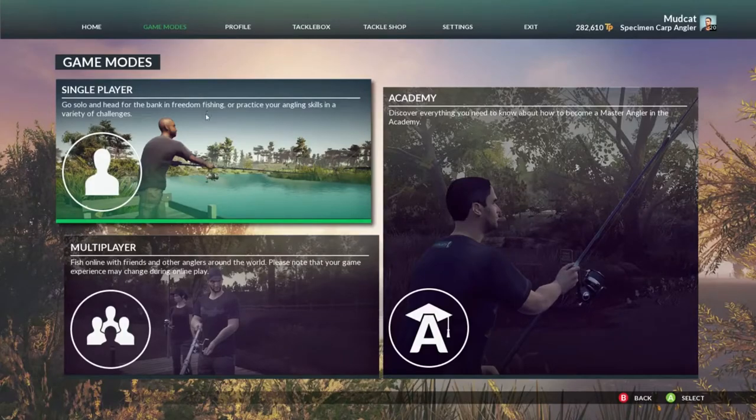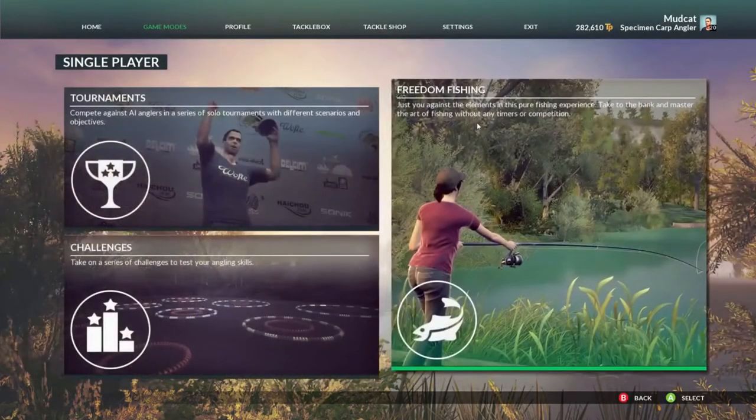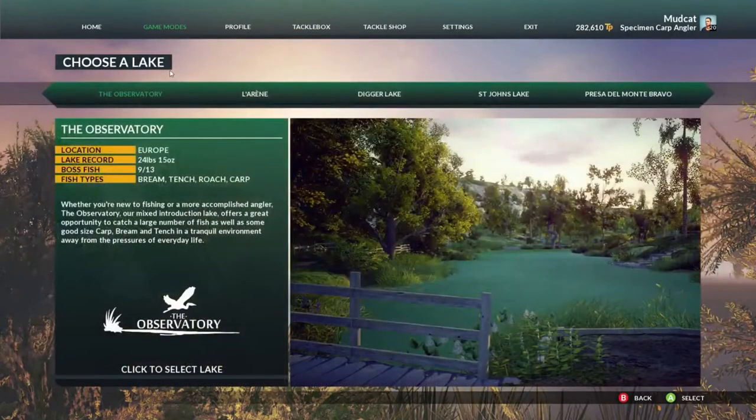The next part we're going to cover is setting up a tackle box for each specific lake. Let's check out the different lakes we have — we'll start with the Observatory.